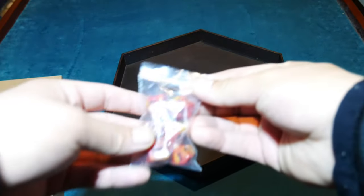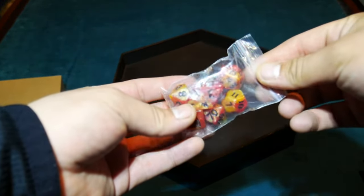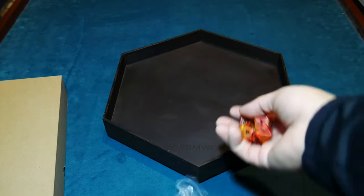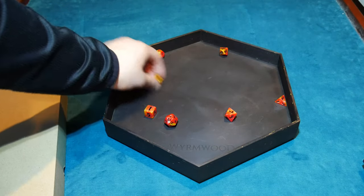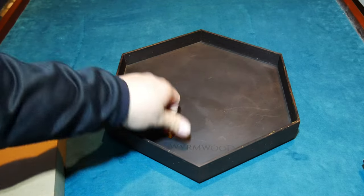They actually went ahead and packed some dice in there as well, which was pretty sweet of them — a little gift for purchasing over $50. Let's hear how it sounds and you guys can decide what you think. Oh, okay, that's actually pretty nice. I thought the dice wouldn't hit right but that's actually really nice. Let's try that one more time.